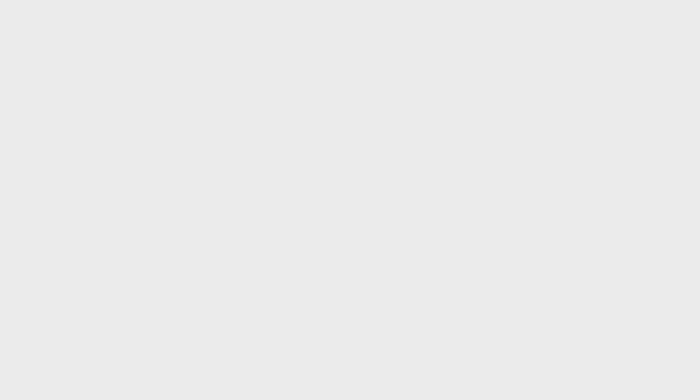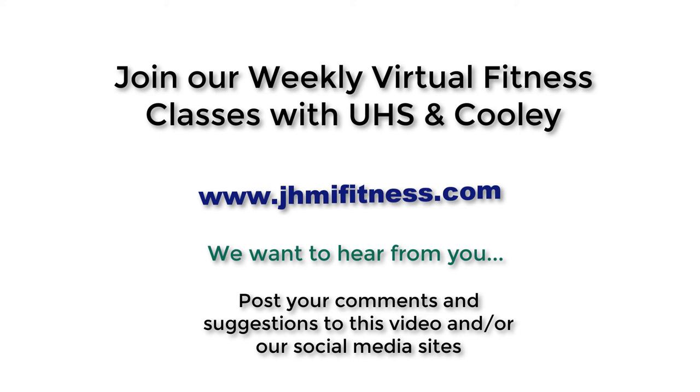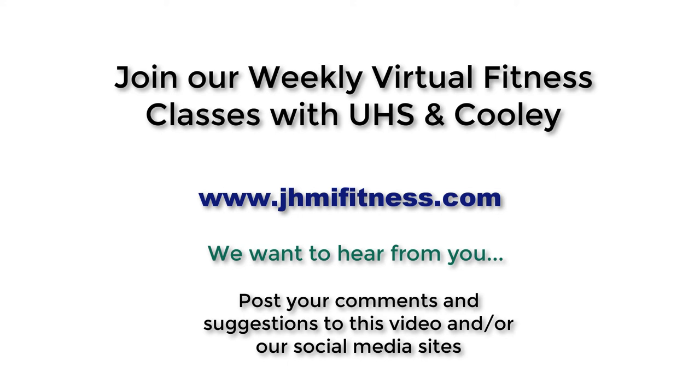Thanks again for watching this segment of Keeping It Fit. If you haven't already, please check out our weekly virtual fitness classes at www.jhmifitness.com. Also, please post any comments or suggestions you may have to this video or to our social media websites. Thank you and have a great day.